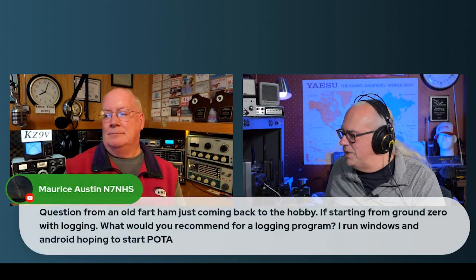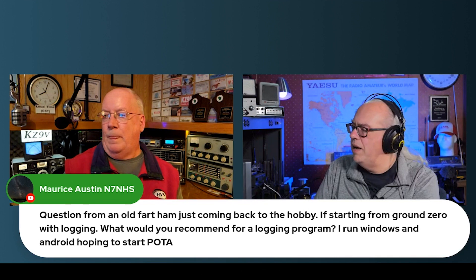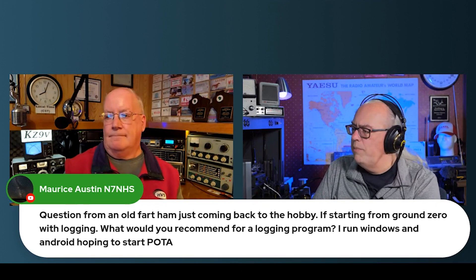I did get a question here, it was POTA related. Maurice asked: an old fart ham coming back into the hobby, starting from ground zero with logging — what do you recommend for a logging program on Windows and Android, hoping to start POTA?